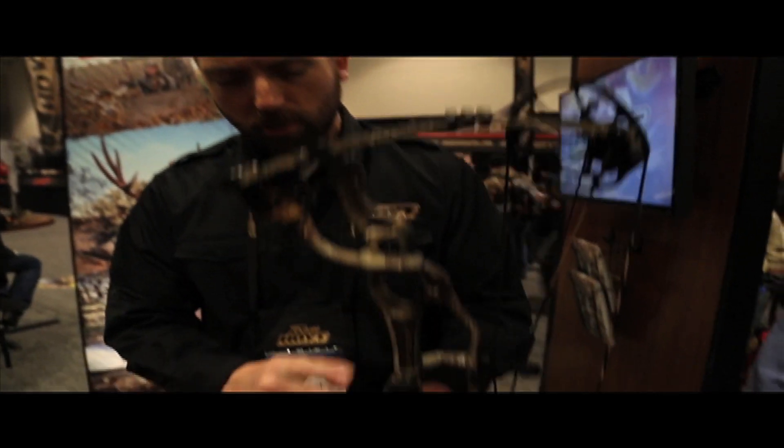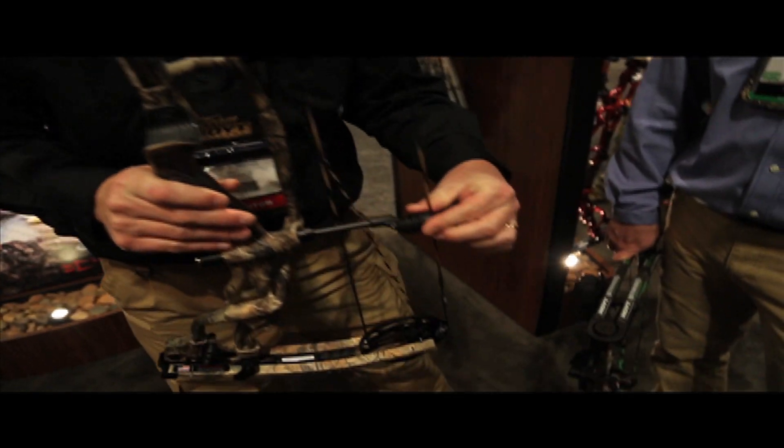So it's actually a big improvement on the carbon bow this year. Still comes with air shocks, still comes with Silent Shell — the Stealth Shot bow is super quiet and super smooth.